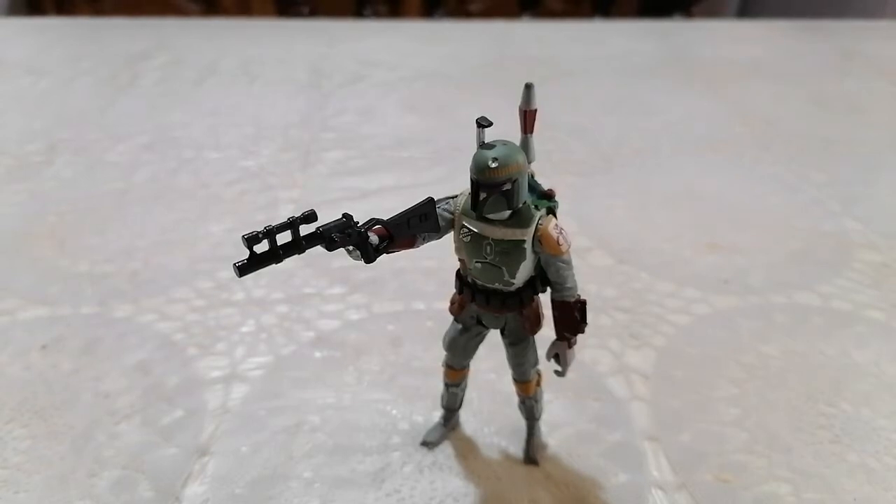Hello! So today I have a solution for all of you who want to buy weapons for your Star Wars 3 and 3/4 inch scale figures.